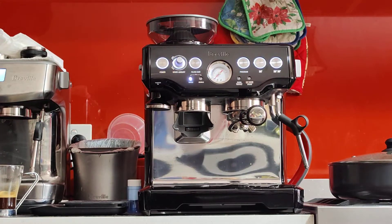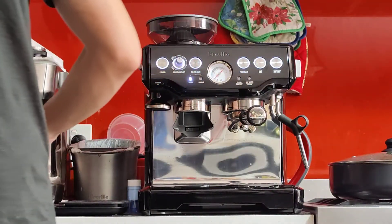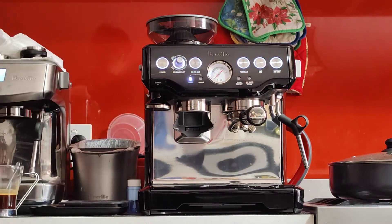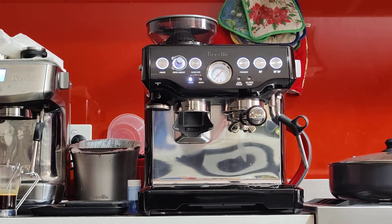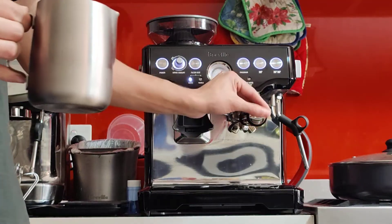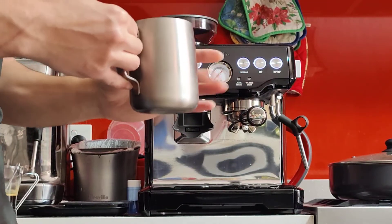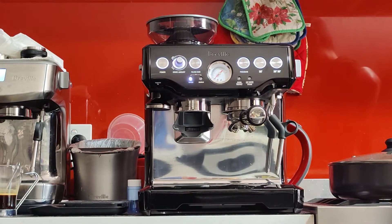I'll just be adding some sugar. Let's do the milk now. If you're not getting the jug from me, what I recommend is getting a steel jug, or a metal jug at least — anything metal that will conduct heat quickly and won't give the milk any taste like plastic would. A metal jug, or even a ceramic or glass mug, as a temporary solution — anything that will help you feel the temperature. The technique is a learning curve, so you'll need to practice this if you don't know how to do it already.